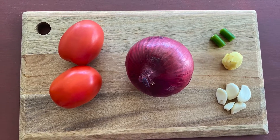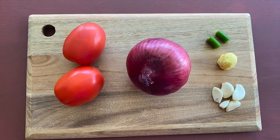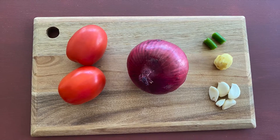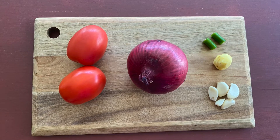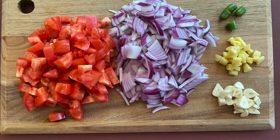Then six to seven cloves of garlic, one inch piece of ginger, half or one green chili as per your liking — if you like it spicy you can use a little more. Chop them all roughly; you don't need to chop them very finely because we are anyway going to cook it and then grind it to a gravy.